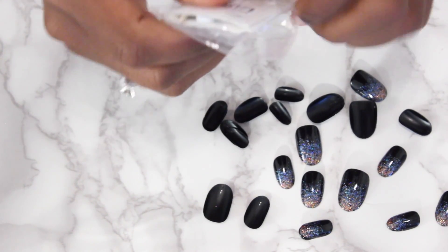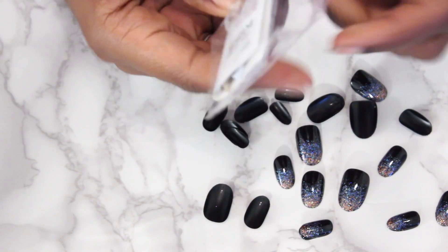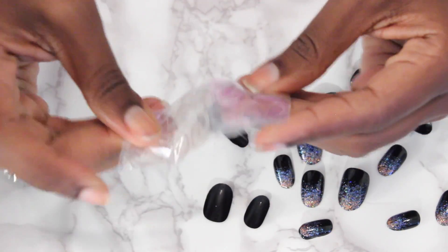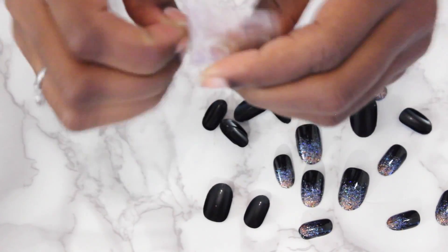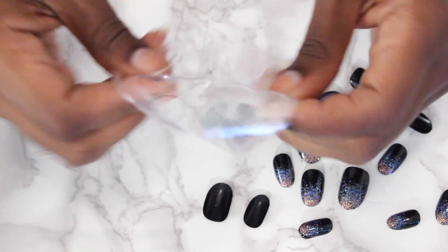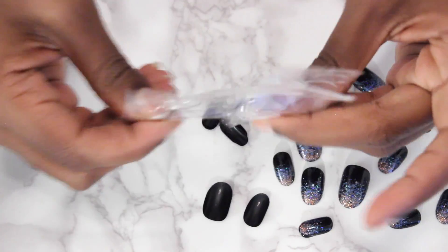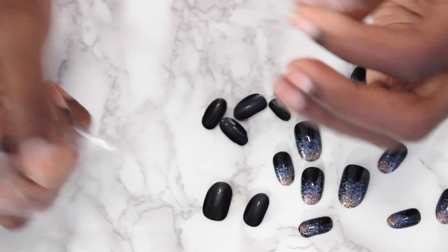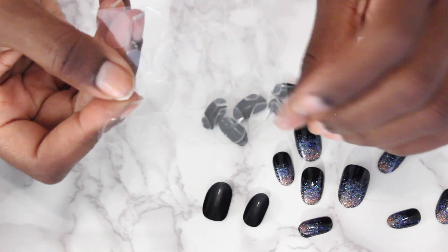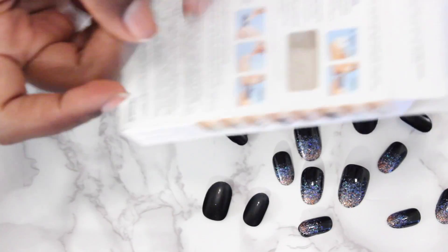I never use them because as I mentioned, I feel like they don't last as long. This is what the adhesive tabs look like. Essentially what you do is open it up. You match the number with the nail, or you can just match it by size, and it opens up like this. Let me put something dark behind it.